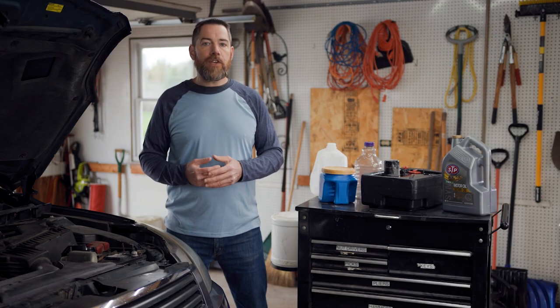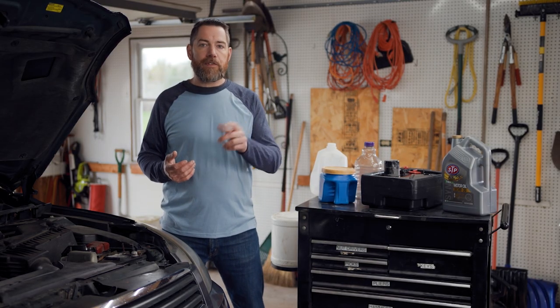Remember, AutoZone stores accept used motor oil, also accept oil filters, as well as other sensitive recyclables like batteries. Get in touch with your friendly neighborhood AutoZone location, and don't forget — when you're done dropping off that used oil, you can pick up all your new oil change supplies while you're there. Thank you for watching, please like and subscribe below, and we'll see you next time.